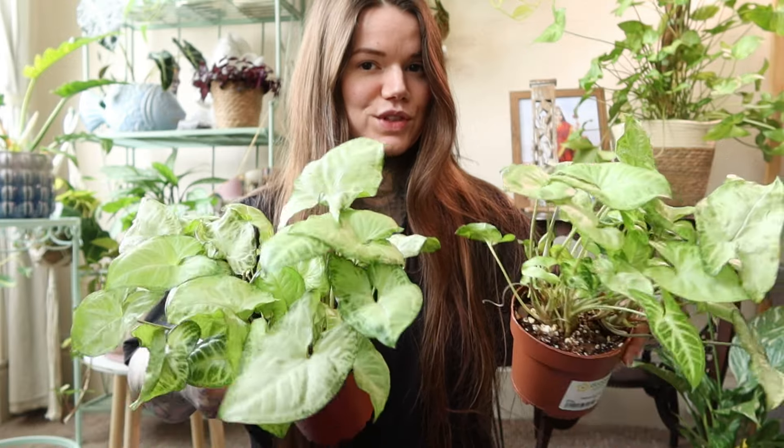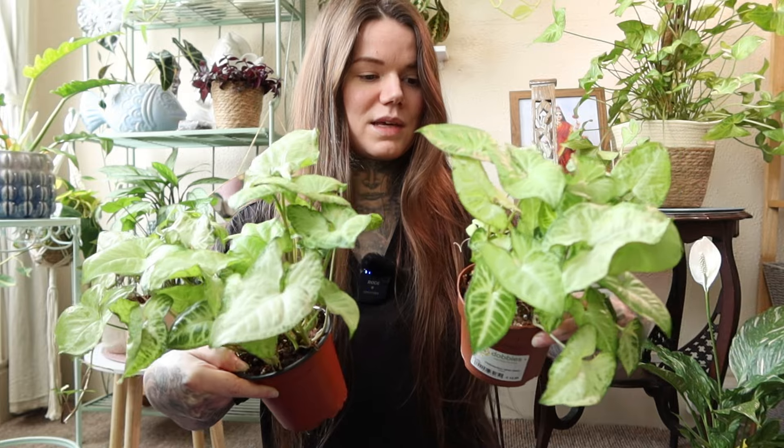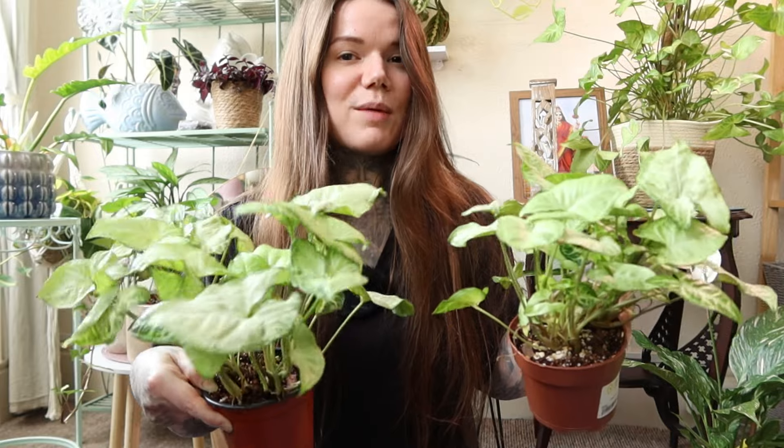The first job I want to do is to pop these two Syngoniums into the same pot together. They're both Syngonium pixie and I had split these up originally because they had aphids and I needed them to be a little less dense for me to be able to check them, but they're now completely free from aphids.